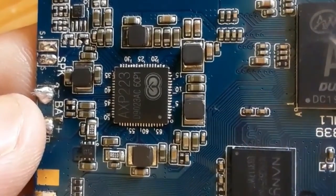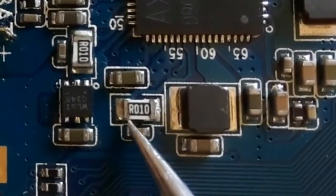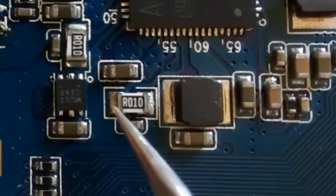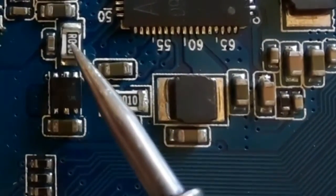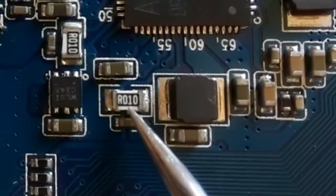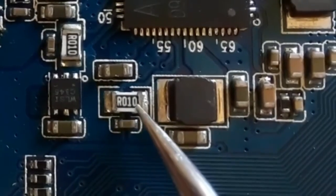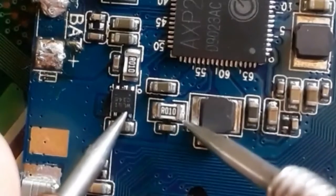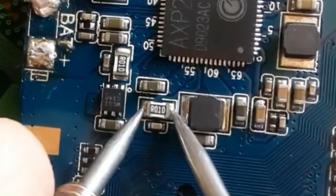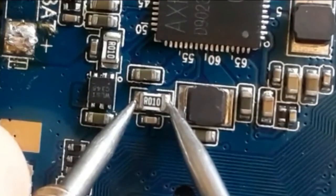This is a motherboard for a mobile phone. Over here we have two current sense resistors with code R010. This should be equal to 0.01 or 0.1 ohms — basically like a fuse resistor, so we should find zero ohms or 0.1 or 0.2. As you can see, we have 0.1 or 0.2. This is a good current sense resistor.